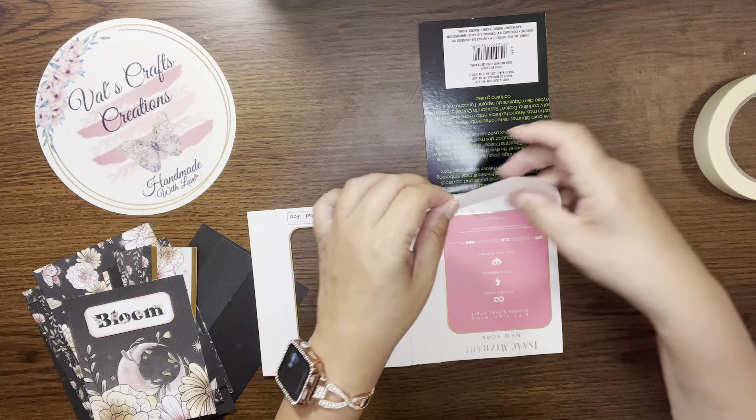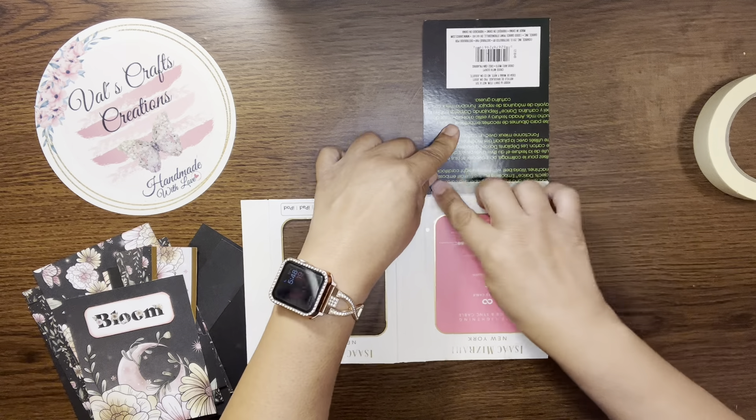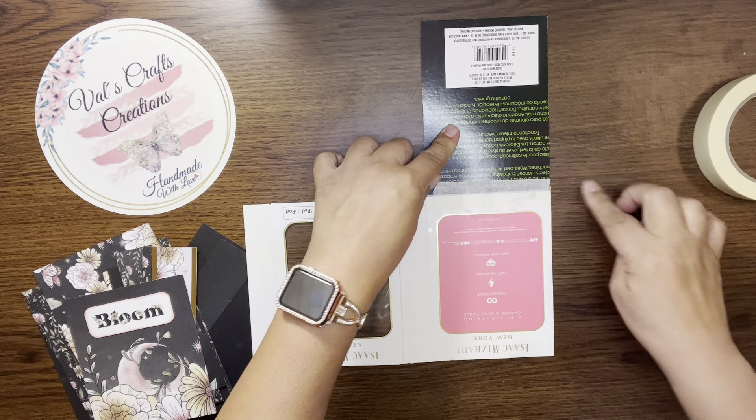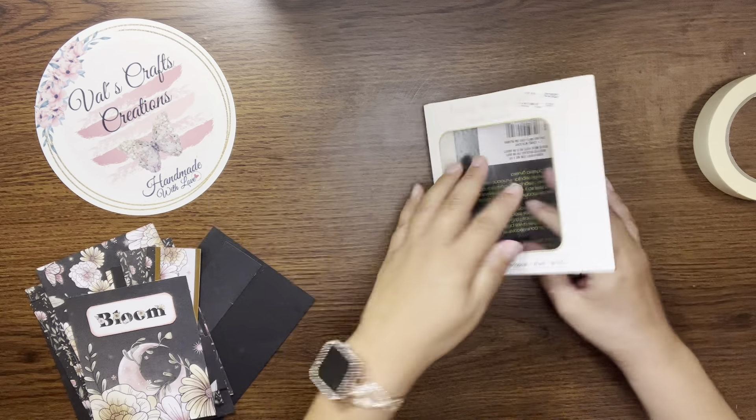I love repurposing packaging — I'm pretty sure you've already noticed that. But you know, it's the beauty of taking something you're going to throw away and creating something new. I love that.